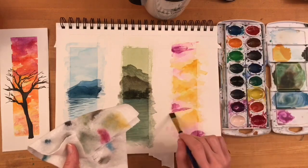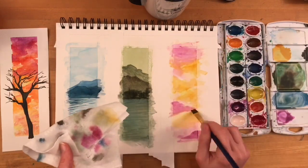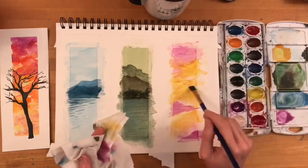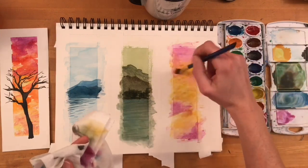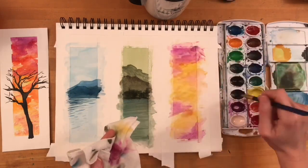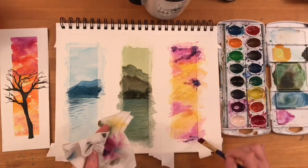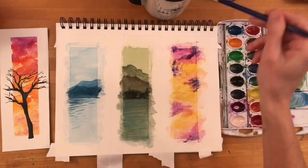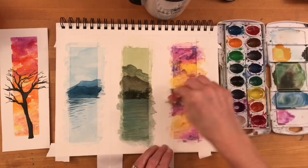Now on to my last sky, my sunrise on the right. I'm using that paper towel to make sure that I keep my colors clean, since these colors are so different from the colors I used in the other two pieces. I'm adding in some more of the purple and the orange and the yellow, getting a little bit more contrast and vibrancy, and then I'll just blot some areas with my paper towel or add some more water to help it blend.